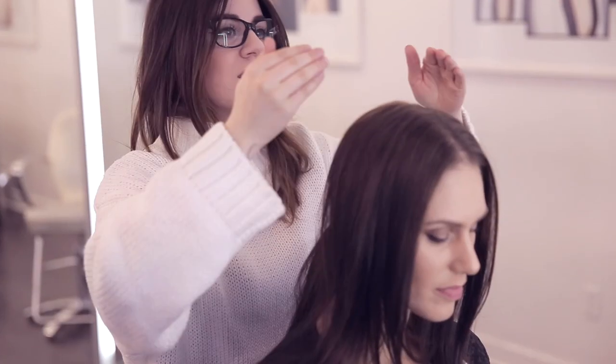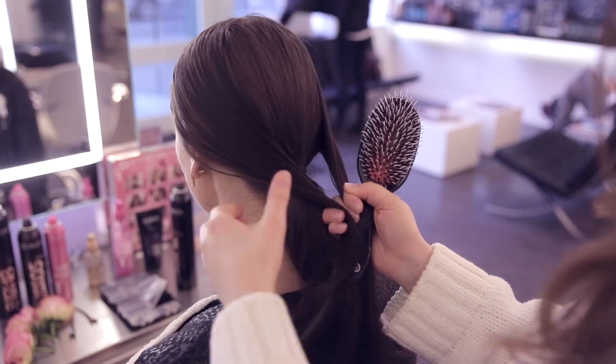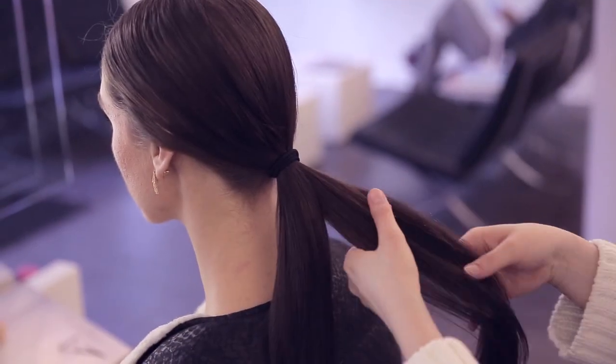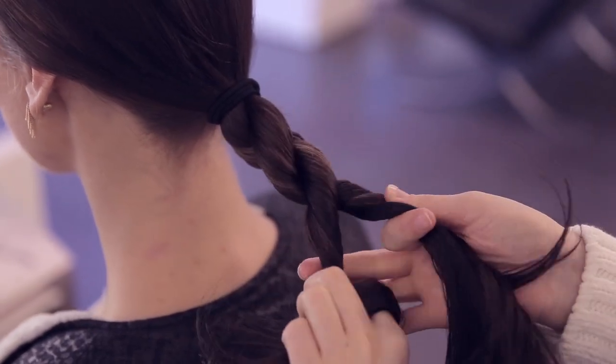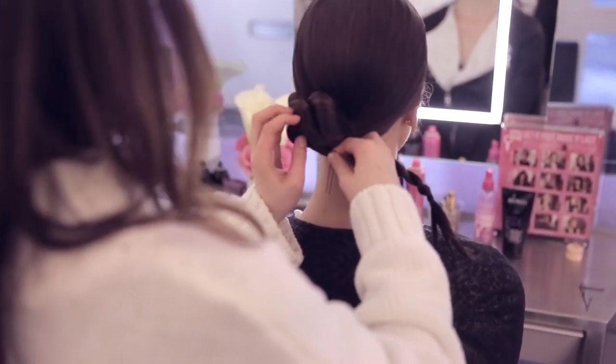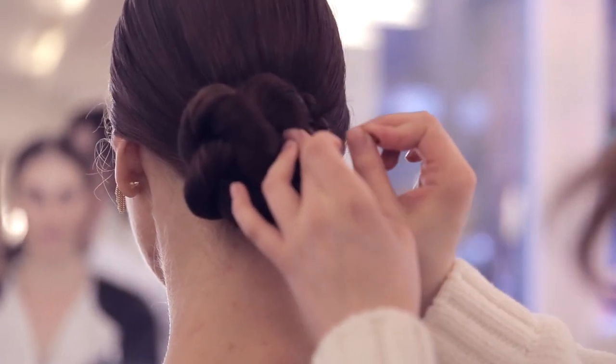The third step is to apply some velvet gelatin or a similar mousse-y hair product and add the hair to the first ponytail. Step number four is to part the ponytail into two different sections and create a rope braid. Step number five is to twist the rope braid up into a short little bun and pin this to the back of your head.